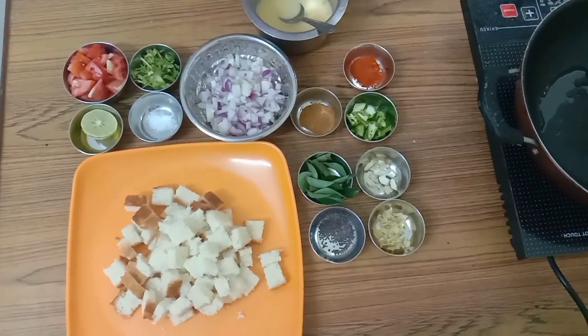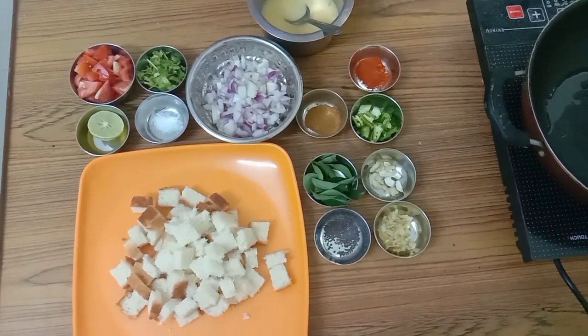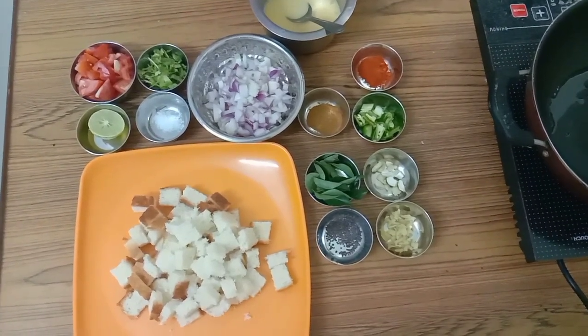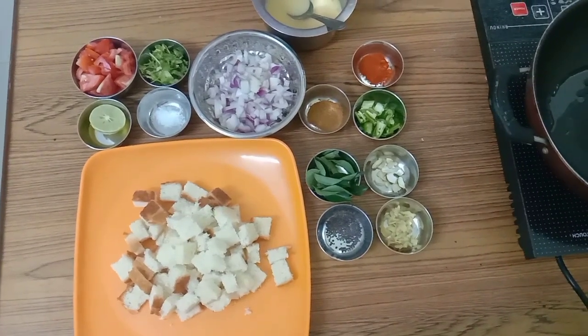Hello everybody, welcome to my channel RR Simple Recipes. Today I am going to cook a simple recipe called Bread Masala with Eggs.